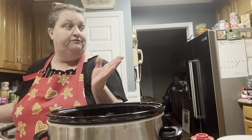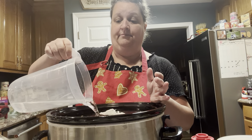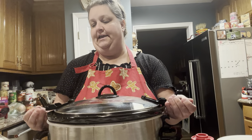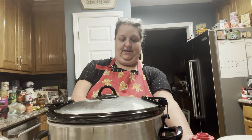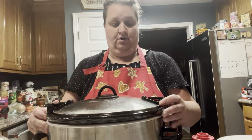I always put my pinto beans on the night before. It doesn't matter what time, but as they cook the water is going to absorb and the pinto beans are going to swell. You may have to add a little bit more water if you see the tops of the beans sticking out and not under the water. Fill it all the way to the top, then put your lid on, close it up tight, plug it in, and let it cook overnight.